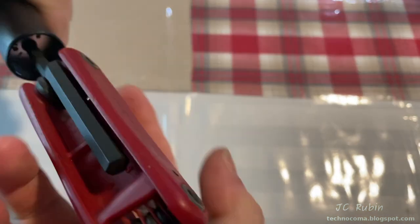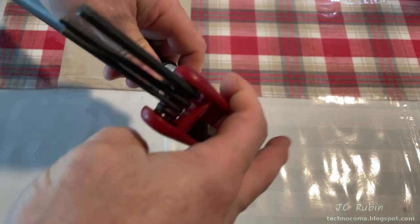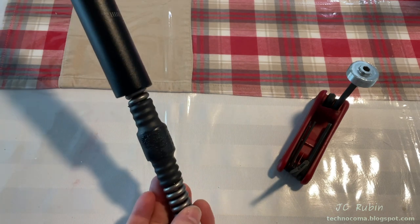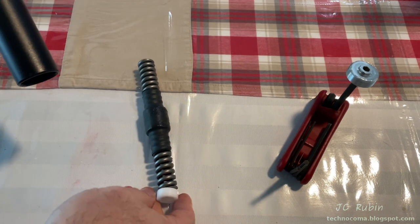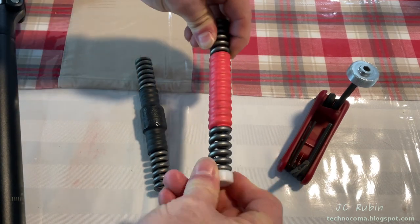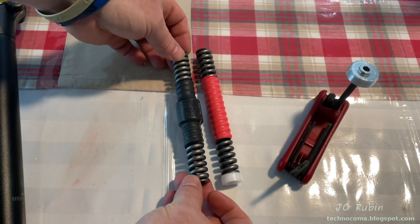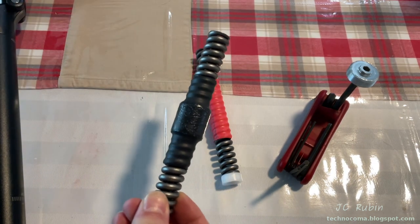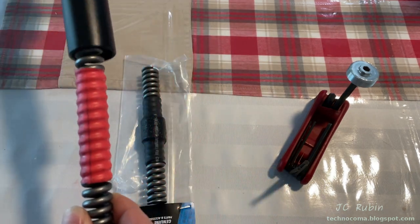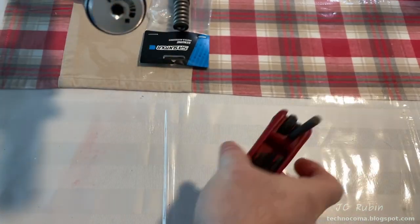I loosen the bottom adjuster entirely and the medium spring slides right out the bottom along with its nylon bushing. I'll swap that bushing onto the red spring. The old spring has some sort of dampener or centering rubber piece in the middle, but the new spring does not. Since they designed it that way they would have put it on the new spring, so I'm just going to slide the new spring in.